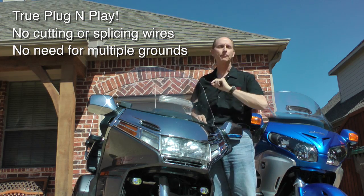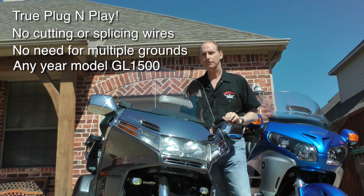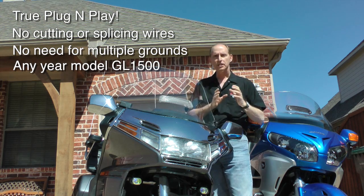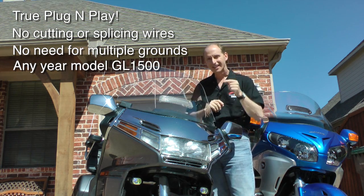This thing is a true plug-and-play system. They make kits for any year model GL1500, and they even provide special bulb adapters for the different years. So this thing's easy — I'm going to show you how to do it. Let's get started.